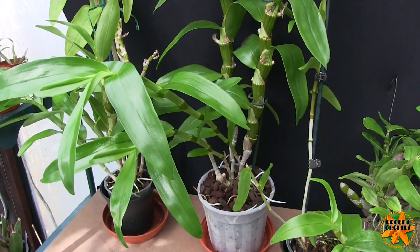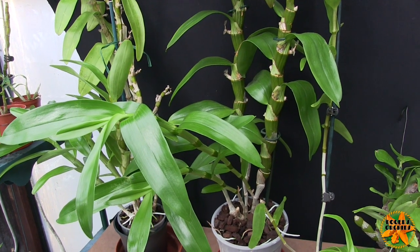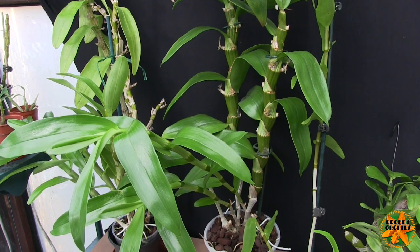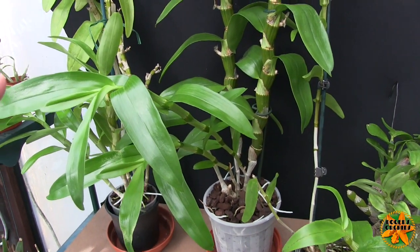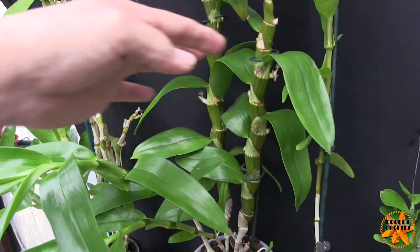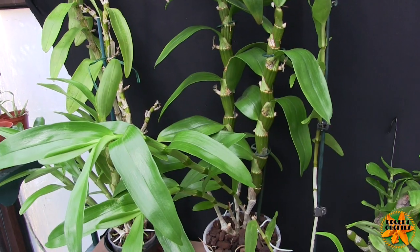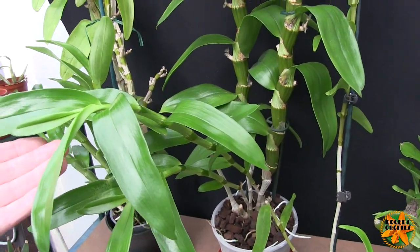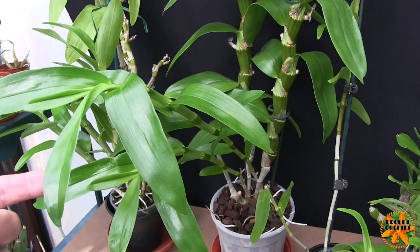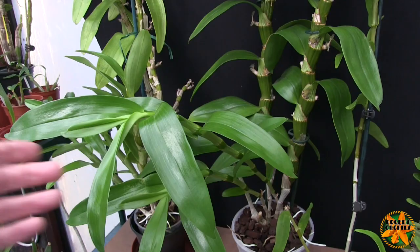During the growing season they will drink well, and they'll also produce their new root systems. With the majority of dendrobiums, the smaller the pot you can get them in the better, but once the root systems really take off they're going to need a bigger pot. You also have a stability problem — a plant this big in a small pot is just not going to stand up. This particular plant's growth started late and is still growing, so it's still getting fed and watered.